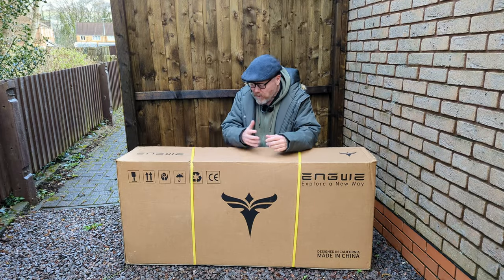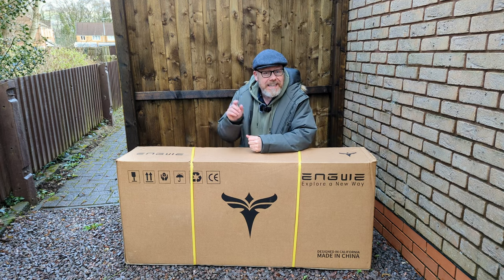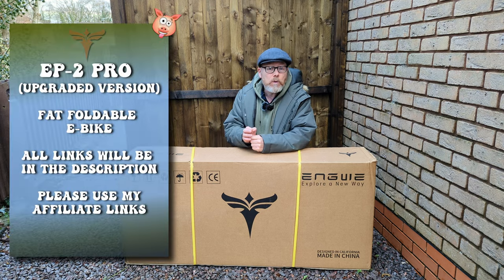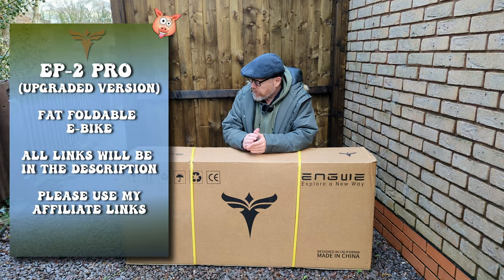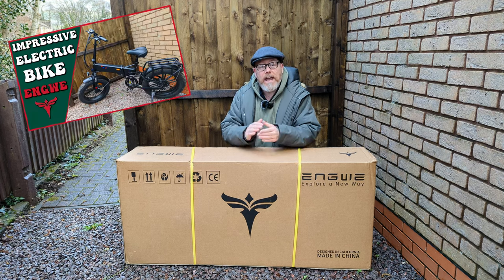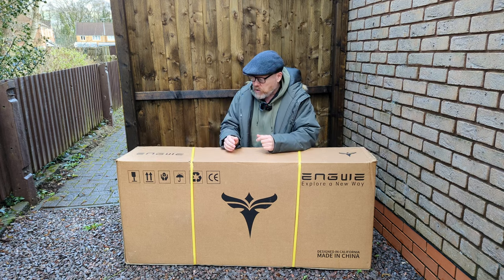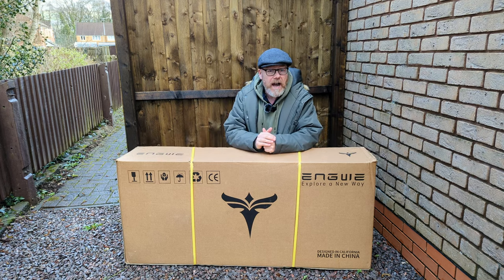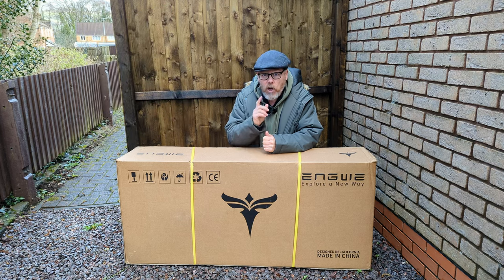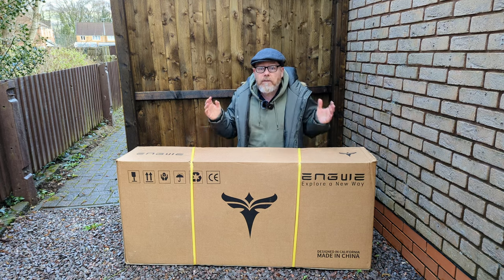Hey, all right everybody — I got in the box and this box has come from ENGWE, that's E-N-G-W-E, and this is the EP2 Pro. This bike is very similar to the ENGWE X in the way it looks, and it's putting out 960 watts peak, so it's quite a powerful e-bike. It comes in at under a thousand pounds, so that's a lot of power and a lot of bike for the money. I'll unbox it and we'll have a look at what it's like.